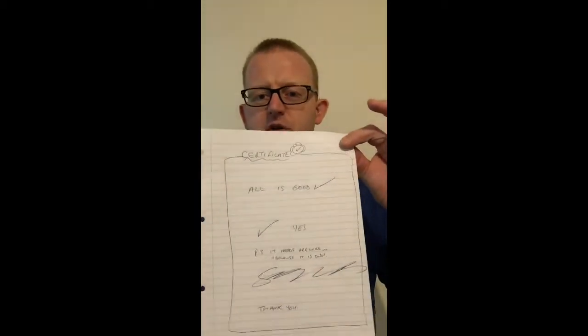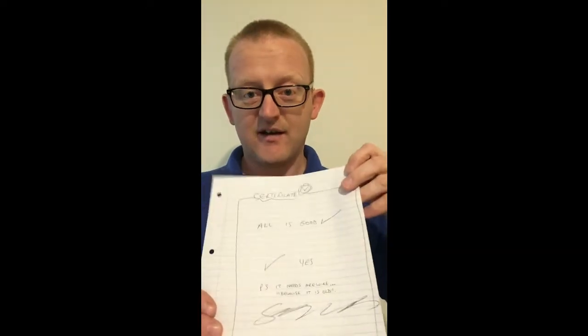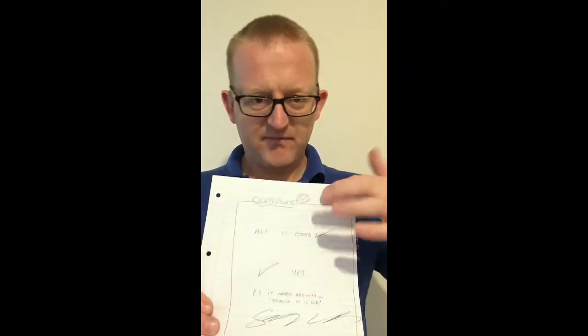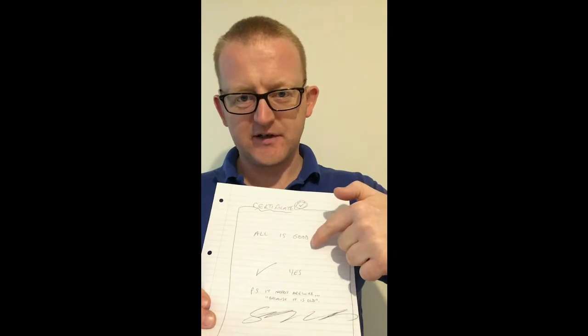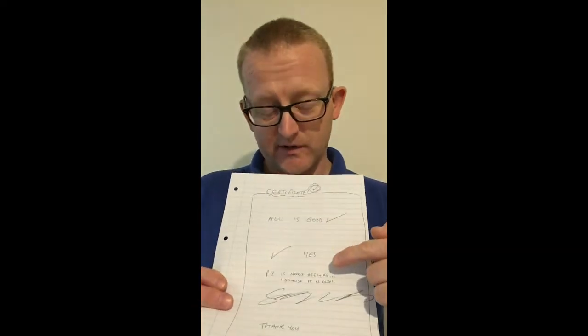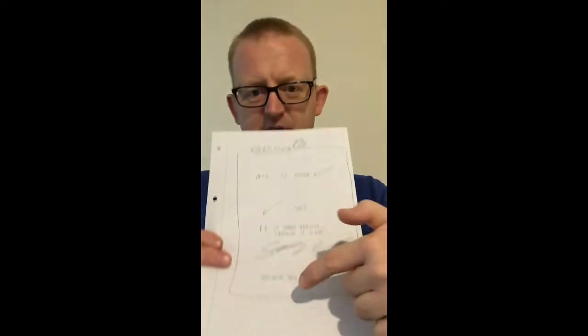If someone knocks something up in Excel, or even worse does something handwritten — and this might sound funny but I have seen this — I'm mocking it here, but I've just drawn something that says 'Certificate. All is good. Tick. Yes. P.S. It needs a rewire because it is old. Scribble. Thank you.' That was mocking, but you'd be surprised how many certificates are along those lines and equally as useful — i.e. not useful whatsoever.